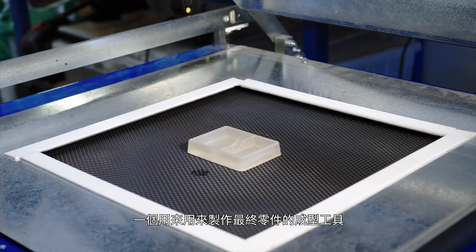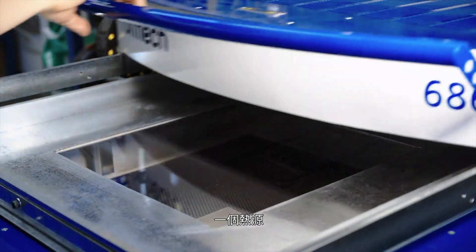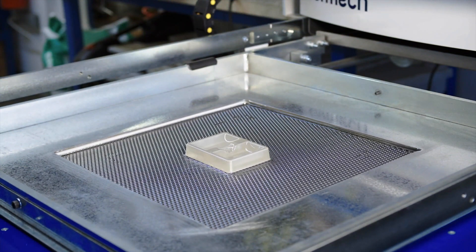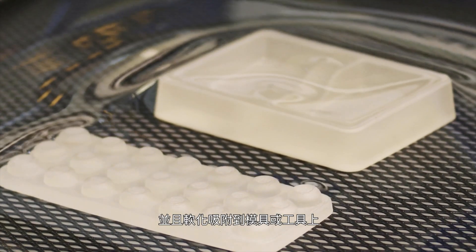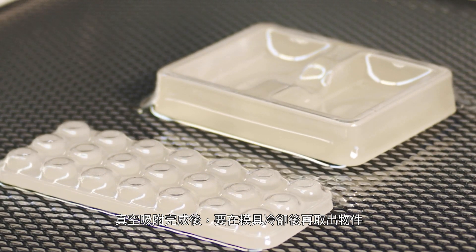A mold or tool that will create the shape of the final part, a sheet of plastic, a heat source, and a source of vacuum. The sheet of plastic is heated as evenly as possible until it becomes soft and pliable and is brought down onto the mold or tool. Vacuum is applied and the part is allowed to cool before being removed from the mold.